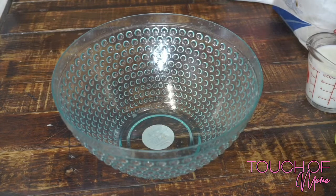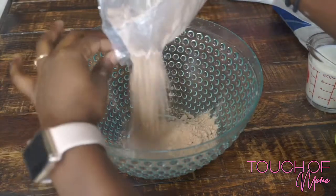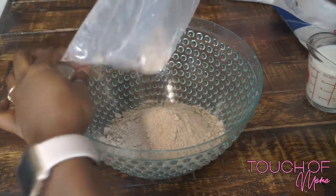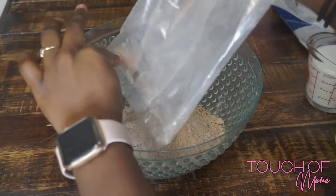I don't want to hear anybody say, 'Oh Mimi, I thought you make everything from scratch.' I do, but I wanted to make my first video something easy that everyone could achieve, so we are using a red velvet cake mix.